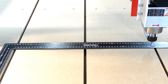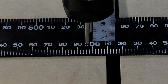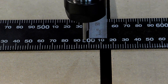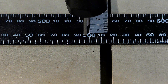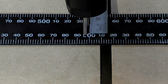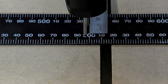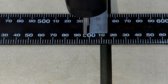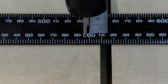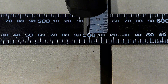I've got the camera square onto it now. I'll zoom in - I think that is looking to me like it's 499, so it is one millimetre out over 500 millimetres. I'll show you what to do in Mach 3 now to get the correct steps per unit.